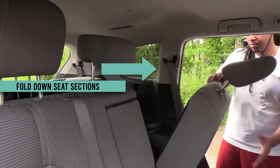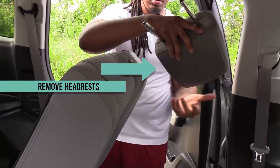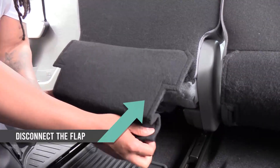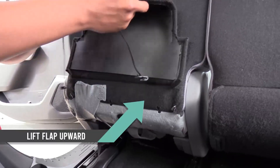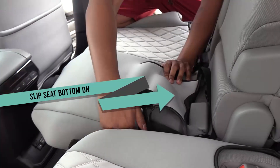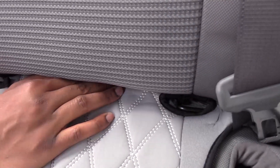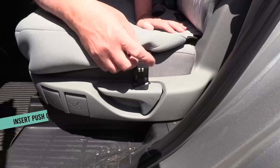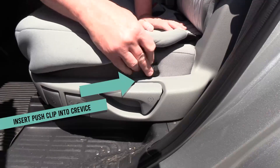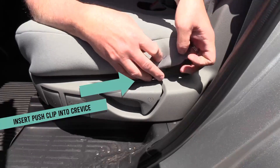Reinsert the headrests and slip the headrest covers on. Next, fold down the sections of the middle row bench seats and remove the headrests. Disconnect and lift up the seat flap located at the rear and under the seat bottom. Stretch the seat cover bottom over each section of the middle seats, making sure the cutouts line up with the seat controls. Secure the sides of the seat cover by inserting the push clip into the side crevice, snapping it into place.